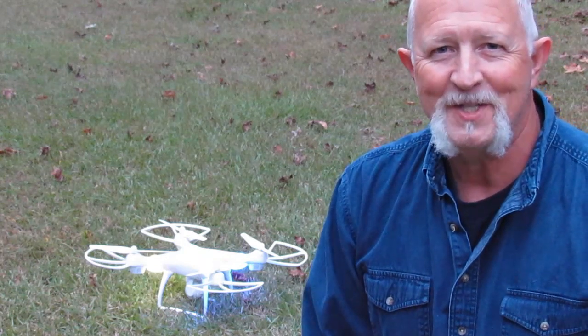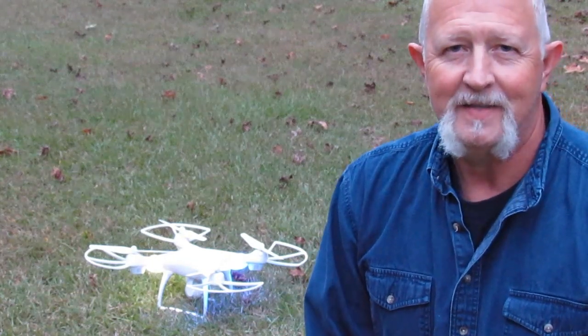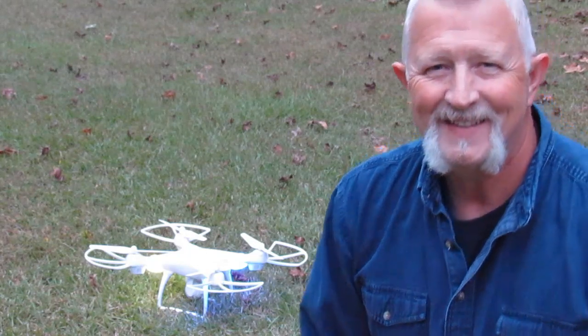Thanks for watching my video, I appreciate it. I hope you check out my other one on my first couple of flights on this drone. Check out my channel and some of my other videos too. Give me a like if you would, and I hope to see you back soon. Thanks. God bless.